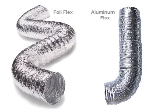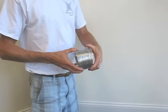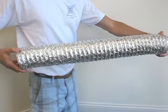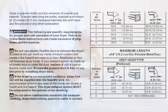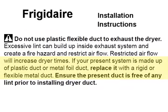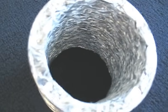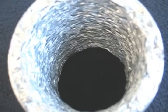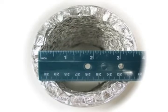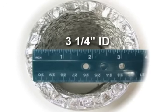Of the two popular transition hoses, there are some pros and cons that apply to each one. The foil flex exhibits awesome stretch-to-compression ratio and is very easy to work with, but is strongly discouraged by appliance manufacturers due to its inability to contain a fire. It also exhibits extreme airflow restriction due to the rough walls and the material folding or collapsing within the interior, actually decreasing the inside diameter of the opening.